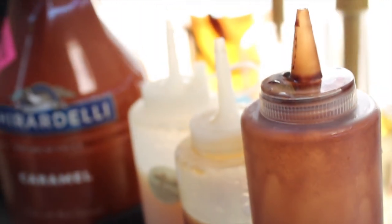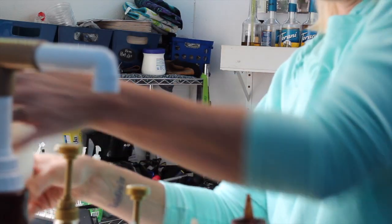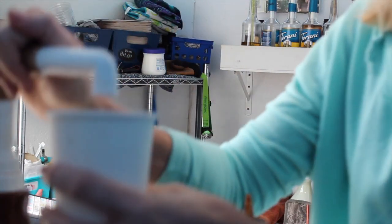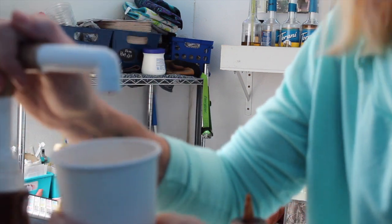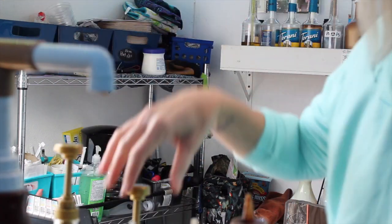I've got my temperature gauge there — when it gets to 160 I'll pull it. What am I going to have? I always drink a French haze, but today I want a caramel French haze. My French haze is one pump of Ghirardelli caramel, four hazelnut, and three vanilla.